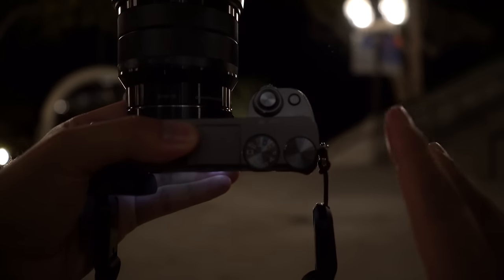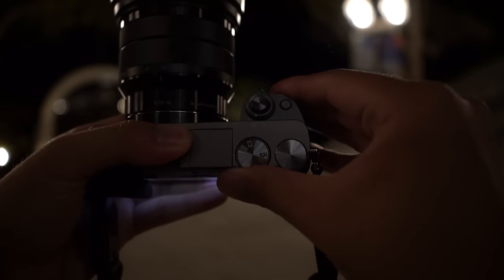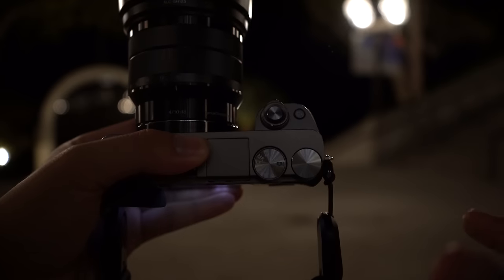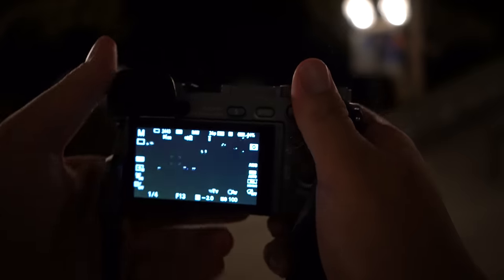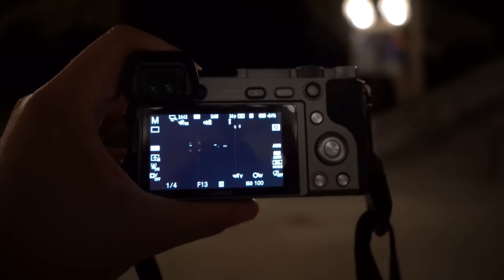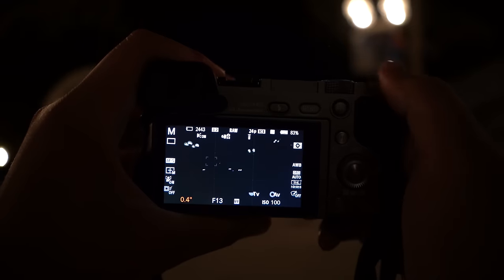The first thing I'm gonna do is make sure I set my camera to manual mode — I want full control over the exposure, so I'm gonna set it to the letter M. The next thing we're gonna do is tweak our settings. Shutter speed first — that's gonna be the first thing we change, so I'm gonna set my shutter speed to five seconds.